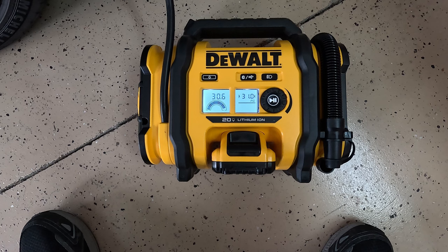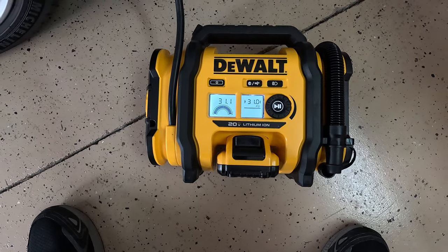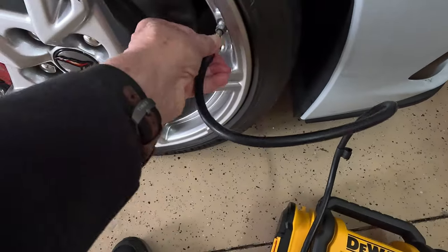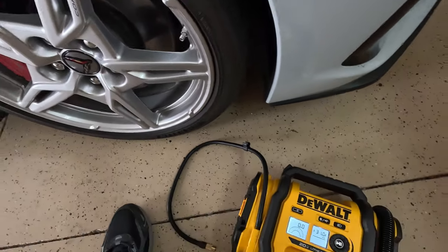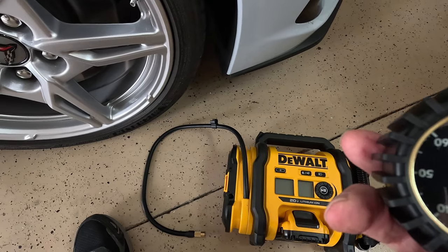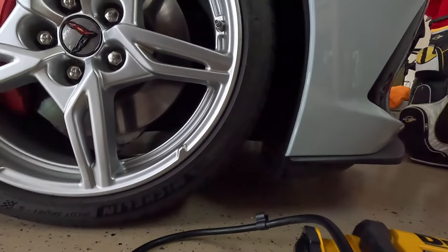It only went to 30.6, so I hit it again and now it went to 31. It shut off just a little early the first time, but not bad — still very close. Now I'm right at 31 on both readouts. I disconnect the valve by unscrewing it, shut off the machine, and then test with my new pressure gauge to verify it's at 31 PSI — just a tiny bit over 30, which is exactly what I wanted.